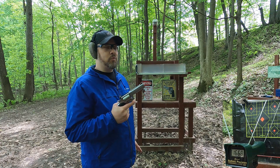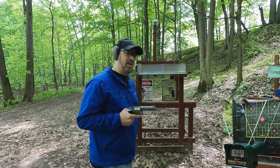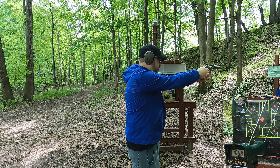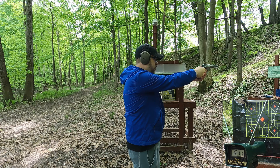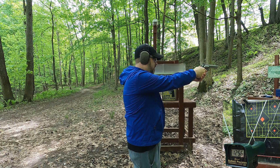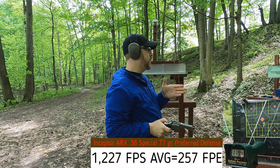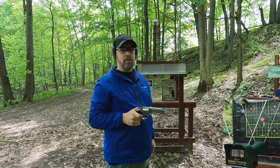.38 Special rated at 1260 fps. With the way companies load ammo nowadays I wouldn't be surprised to get less. Readings came in at 1211, 1158, 1256, 1314, and 1194 feet per second - a little low and a little to the right of my aim point, and below rated velocity. I don't know why ammo companies do that but they do.